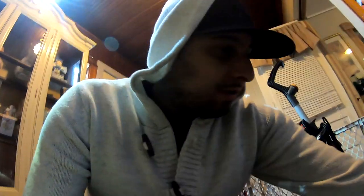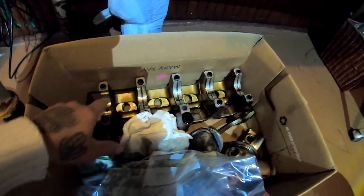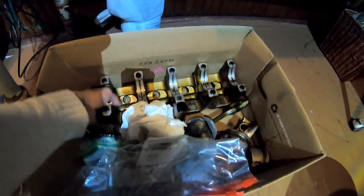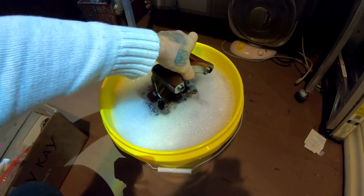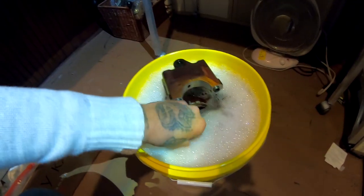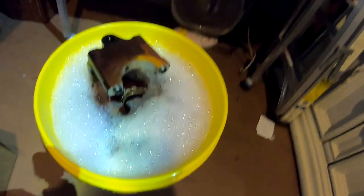The first thing I'm gonna do is let the girdle sit in there - this piece right here. I'll put it in, let it soak for a little bit, and then pull it out and scrub it a little bit. After that I'll go ahead and flip her around.